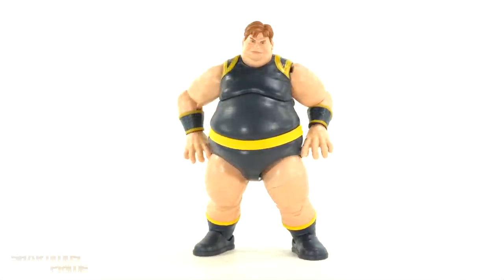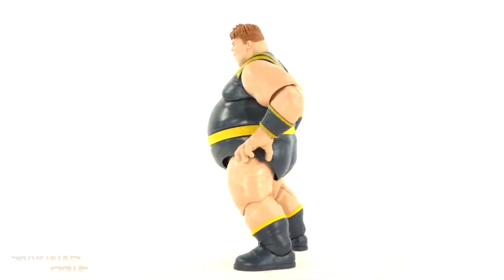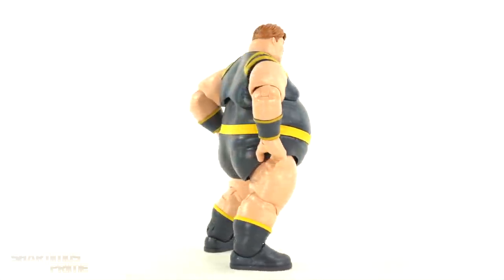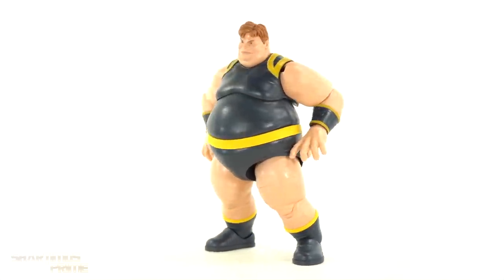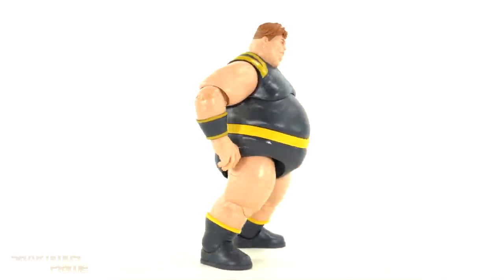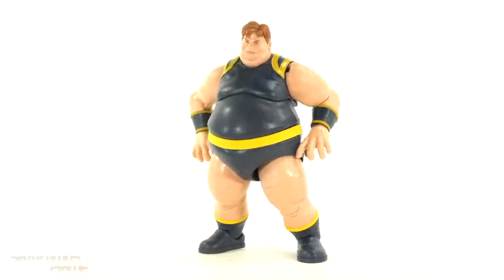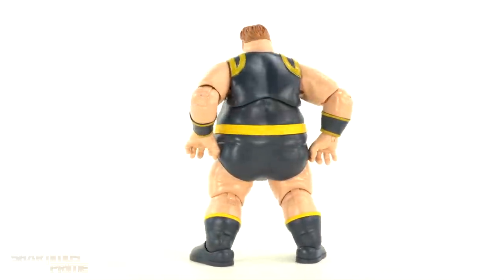And here's the Blob out of the packaging. Not looking too bad. I do like how the figure looks, and it is a very different Blob figure from the first one back in 2008. Playing around with it a bit, it definitely feels like a very different figure, and there's some stuff that I really like going on. Let's get a closer look at the accessories, and then we'll take a closer look at the figure.